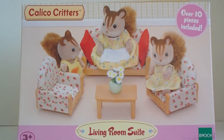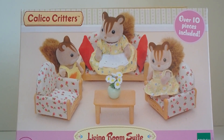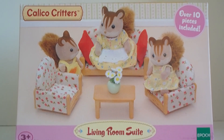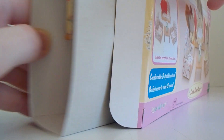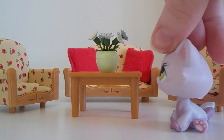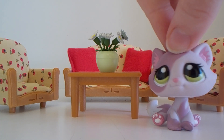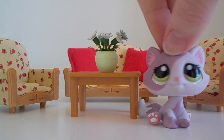Next up is this little living room suite. Yes, I already have a living room set, but this one is a much smaller set and it's got some different patterns and designs, so I thought it'd be cool to have. Here's the little living room set all together. Out of all the Calico Critter sets I've unboxed so far, this is probably my favorite. It's just super cute and sweet — it just gives you that warm, feel-good feeling.